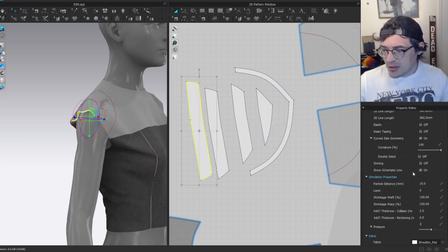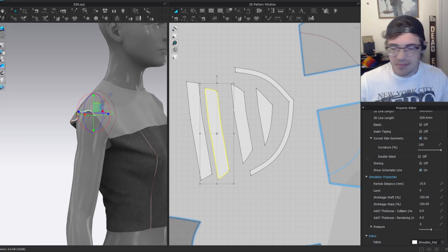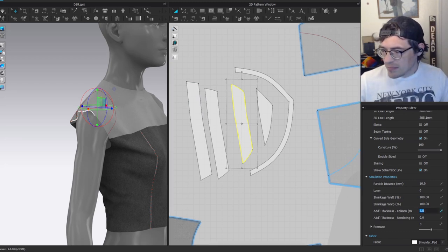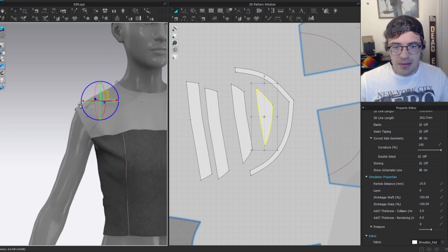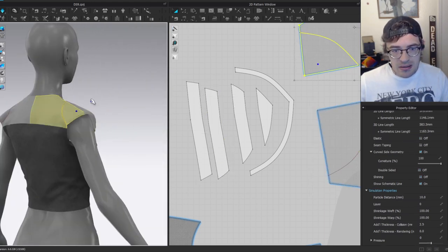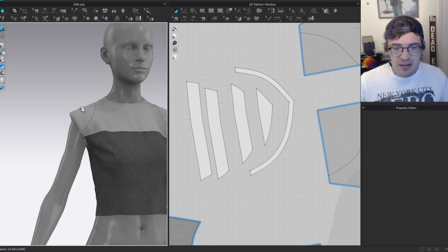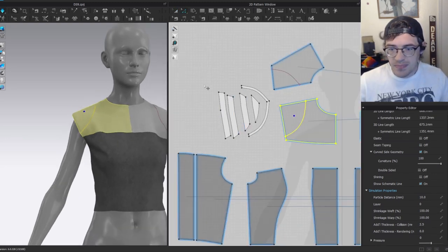Start adding additional collision thickness. The outside piece I'll crank up to about 10, the next to six — I'm not changing rendering thickness since these will be invisible. I need a lot of height on the outside, significantly less going inward. Let's simulate and see the shoulder pad result. That's a pretty good shoulder pad. If one area is wrong — say set to eight giving a bump — just go in and adjust collision thickness values to create the shape you want. Then copy and symmetrically paste everything over.